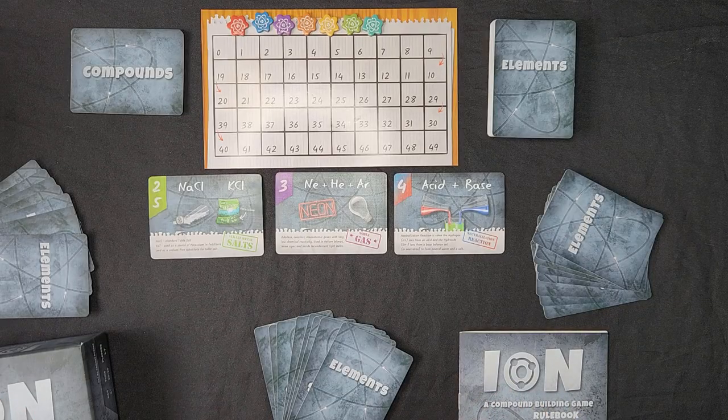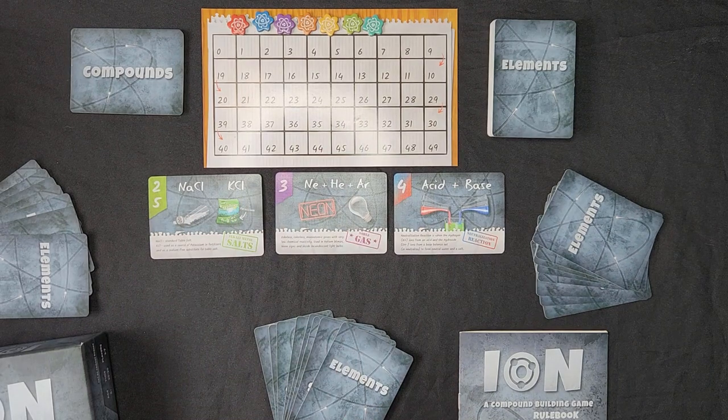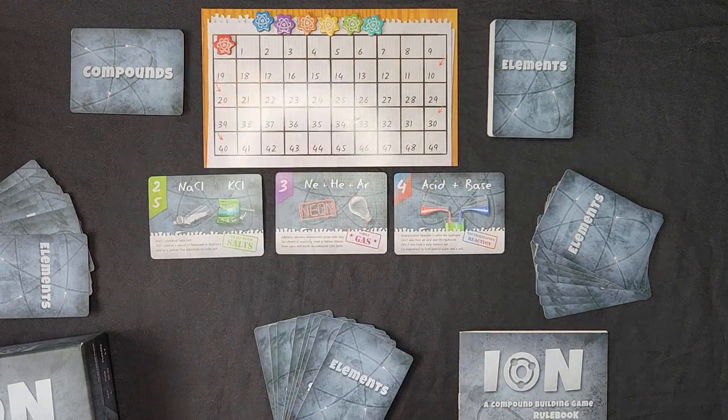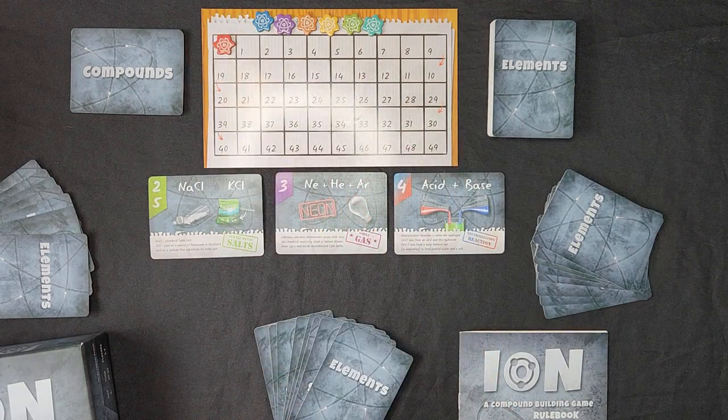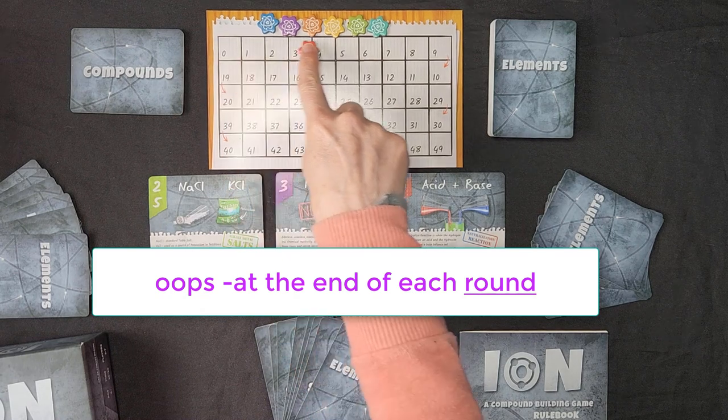So here's what you'll find inside the box. Right now I have the game set up for the basic gameplay. This is the score card where you're going to keep track of the score for the game. Each player will choose a color and put it on zero for the start of the game. The game is played in three rounds, so at the end of each round you count up your score and keep track on here.